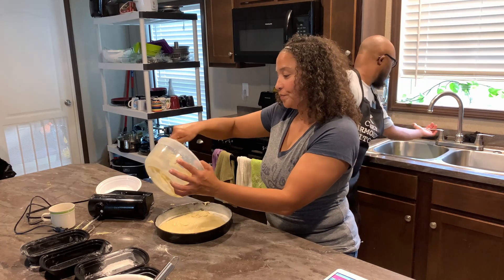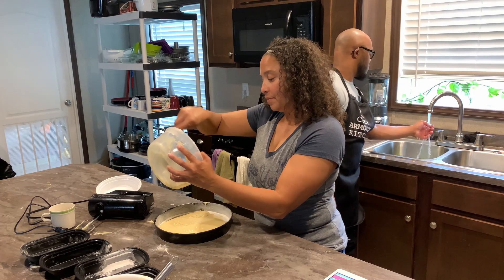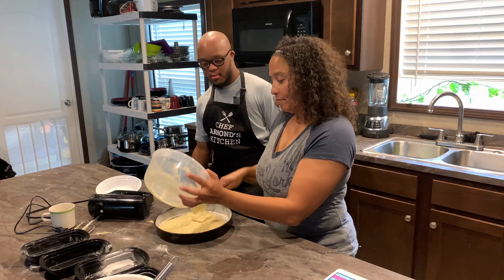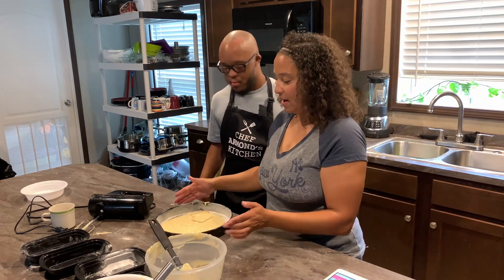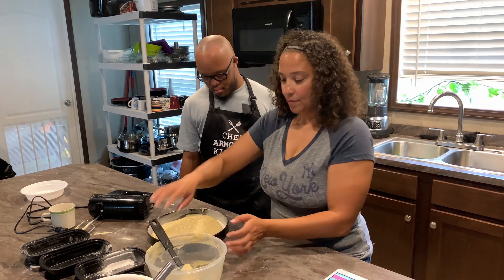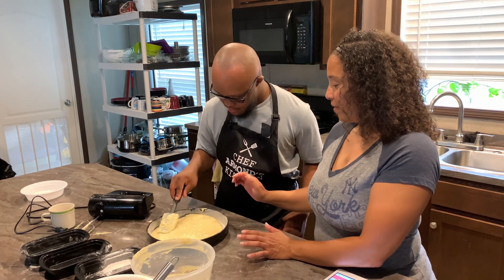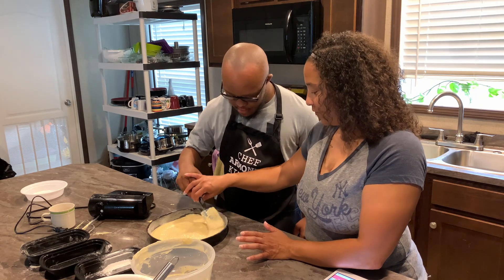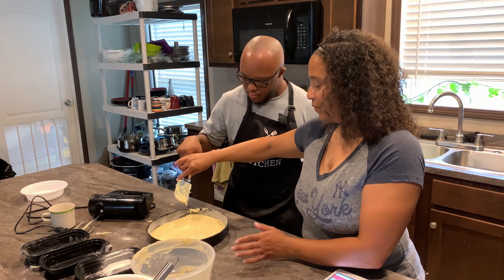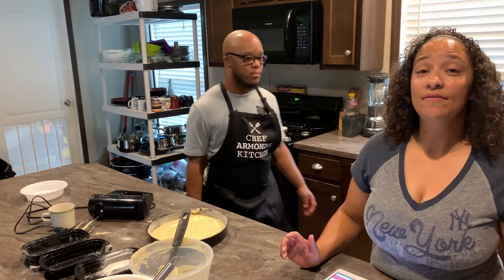Now he can press the batter out into the pan. He'll use a spatula to spread it out and even it across the pan. Next, he's going to preset the oven for 375 degrees.